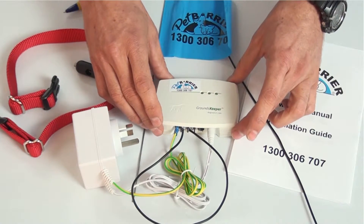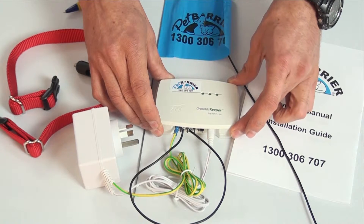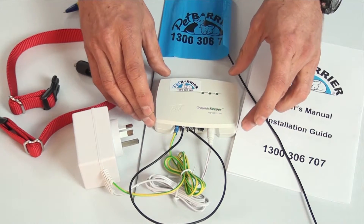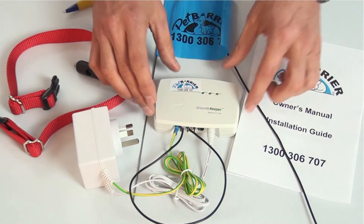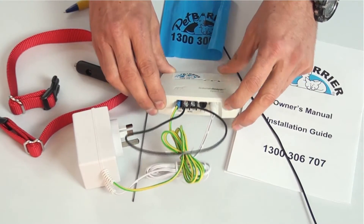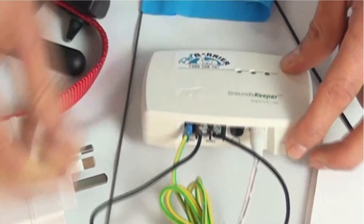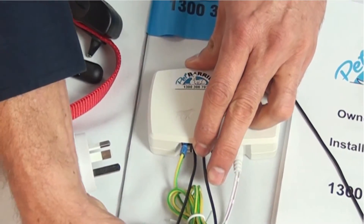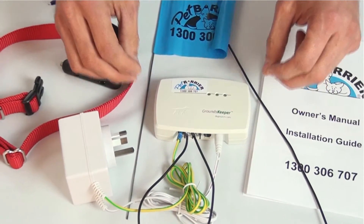One thing the groundskeeper is very good at is doing very small radio signals, which is quite often difficult. So we can create a small radio signal at the bottom of the fence and one small radio signal at the top of the fence as well. So we have two ways of controlling the depth of the radio signal: using the range control at the bottom of the transmitter, and also positioning the wires. You can see more about that by clicking on one of the videos in the video index below.